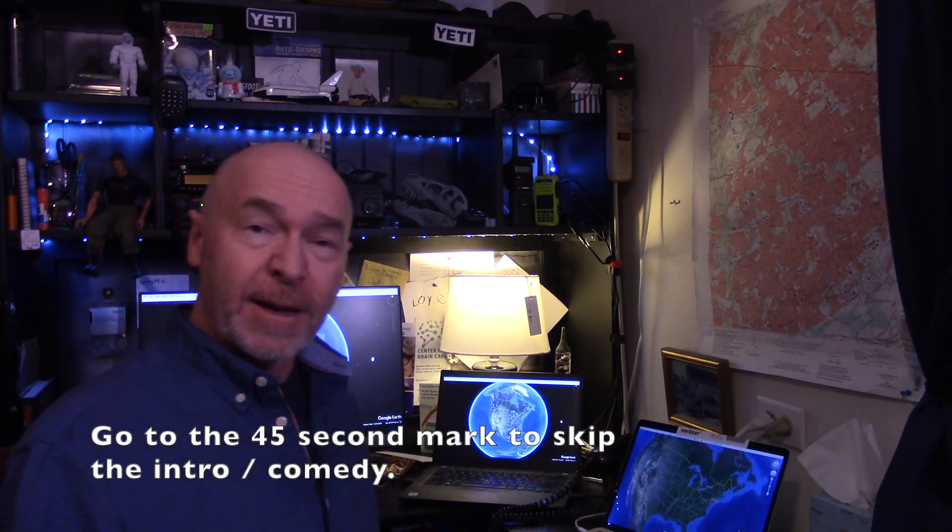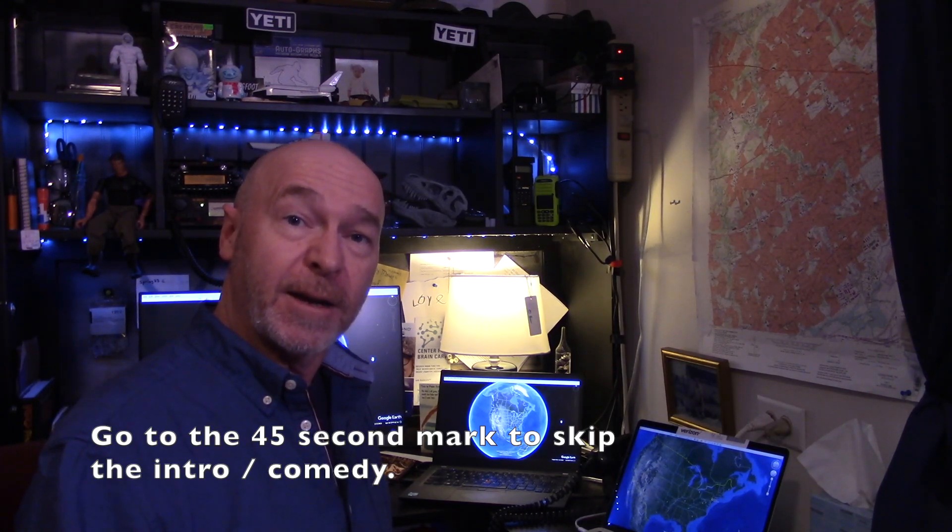Hey everyone, it's Bill KC3RYS, once again coming to you live from the ham shack. A lot of people I know are asking me questions about how to get started.